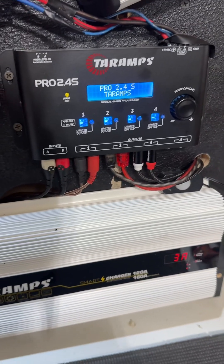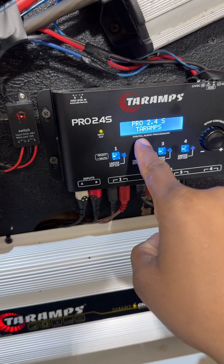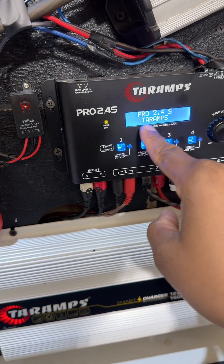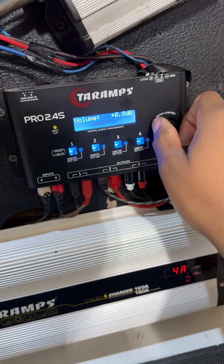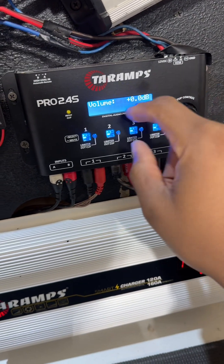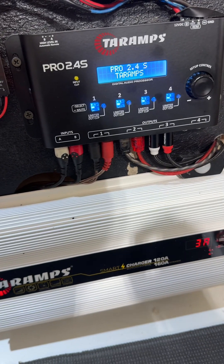Once you have it powered on, you're not going to see the main screen right away. The first thing you'll see is the language selection, and it's going to say Portuguese. To change it to English, just turn the click knob until you see English, then press inward — and now you're looking at the English version.